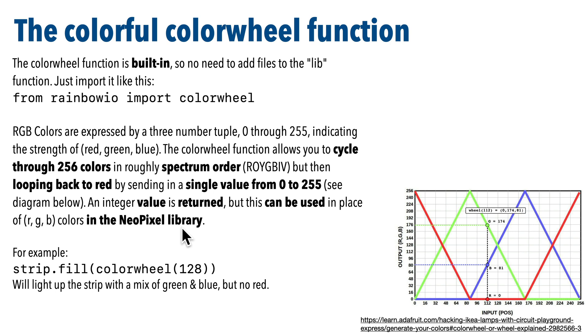For example, if I send 128 to the color wheel, I'd get back a single integer — 32,385 — but the NeoPixel library will interpret that as no red, but half green and half blue, just as if I sent it a tuple containing (0, 128, 128). Now that we know how to use color wheel, let's write a quick demo to constantly loop through all 256 colors.